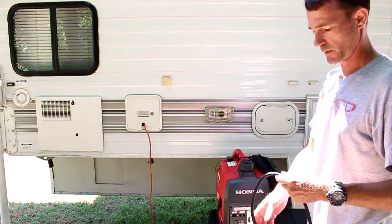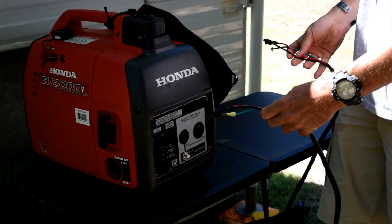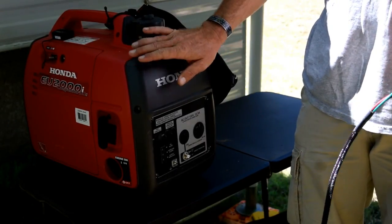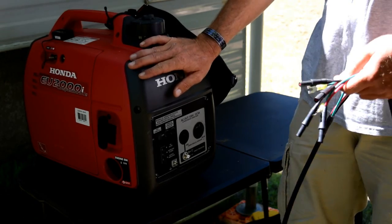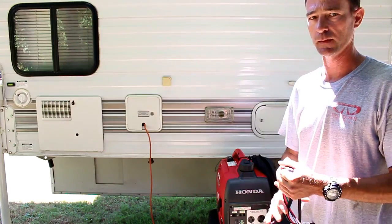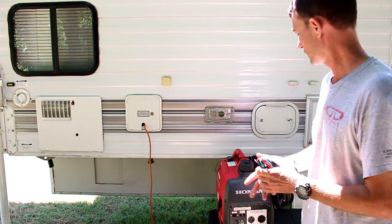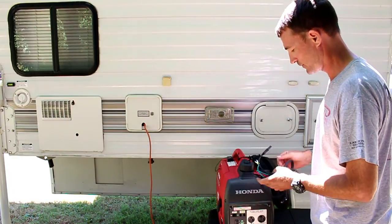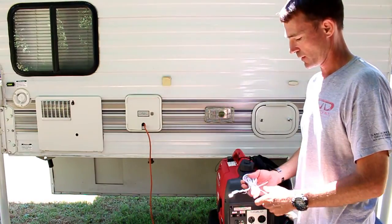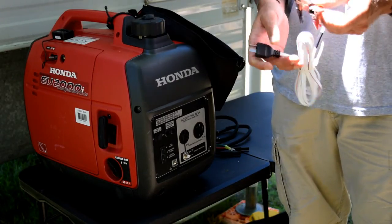In the larger pouch I have the parallel cables. This is what I use to hook up both of my generators. Connecting two of them gives me a total of 4,000 watts of power when I need it. That comes in handy when I want to run the AC, coffee pot, or whatever you need for more energy.